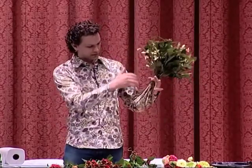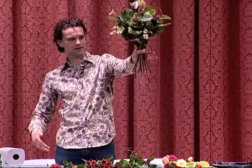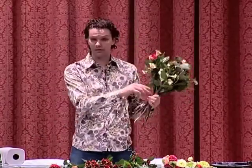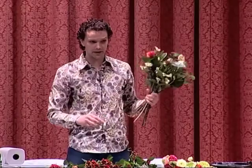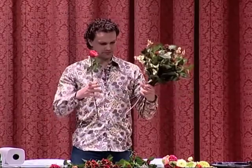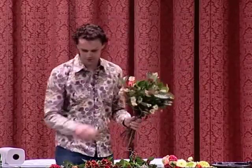All the stems, as you might be able to see, they all face the same way. I add all the flowers from the same direction, so I'm not wasting any space in my hands. If you don't do this, you end up needing bigger hands to make a nice bouquet.